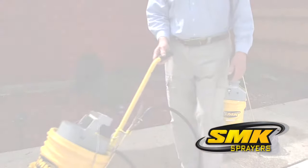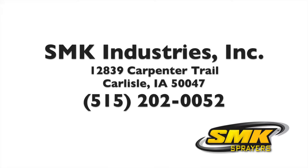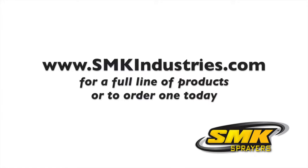For more information about the SMK sprayers, you can contact us at SMK Industries Inc., 515-202-0052. Or go to our website at www.smkindustries.com to see our full line of products or to order one today.